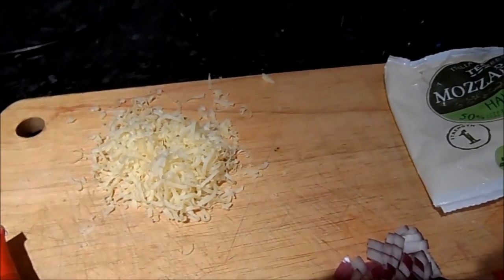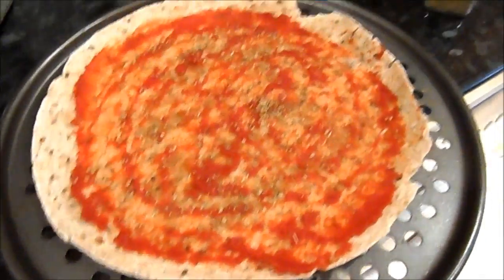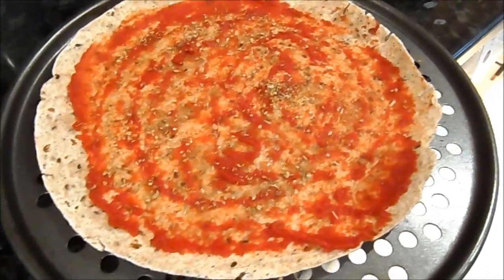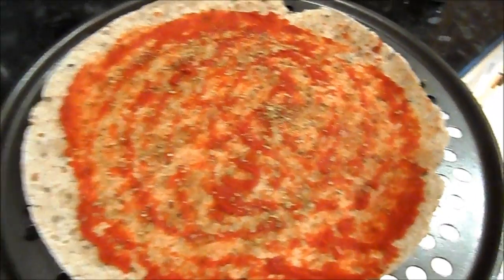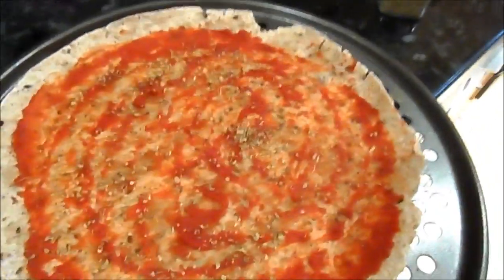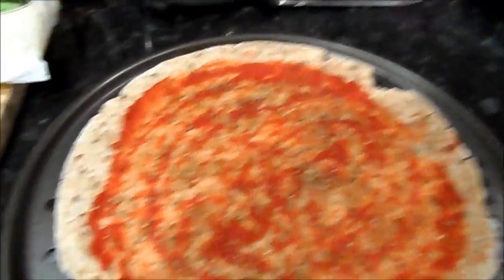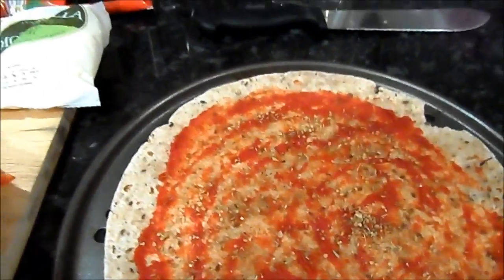Make sure you put your grill on a medium heat and preheat it first. So I've put some tomato puree on the wrap — just about a tablespoon or so. If you spread it with the back of a spoon it's much easier, just a little tip. Then I sprinkled the dried oregano on top.